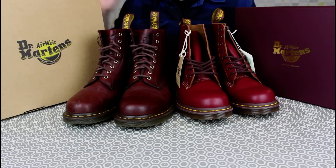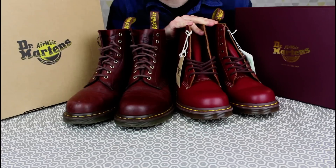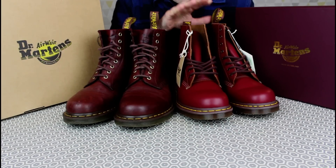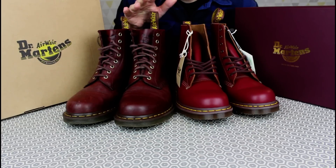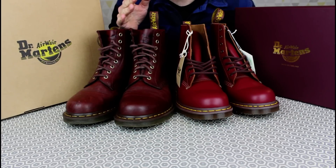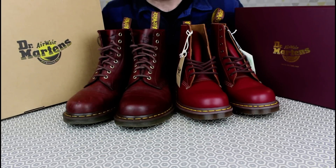So here we are — we've got a pair of Made in England in oxblood as well, and we can do a side-by-side comparison. In this video I'll go through the construction, the pricing, the value and the fit. We'll take a look at them on, have some close-ups, and share some thoughts on how they're put together.